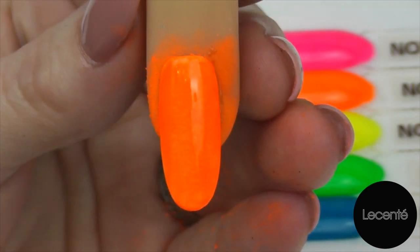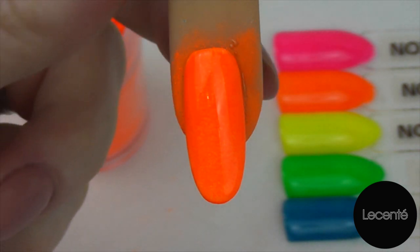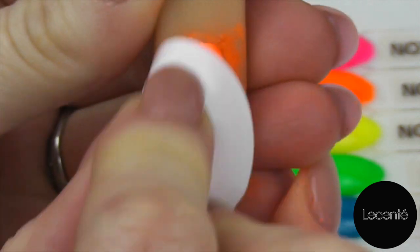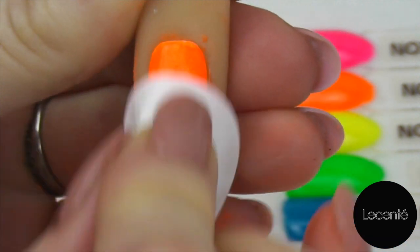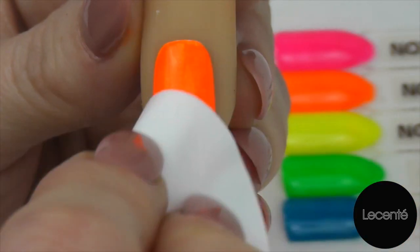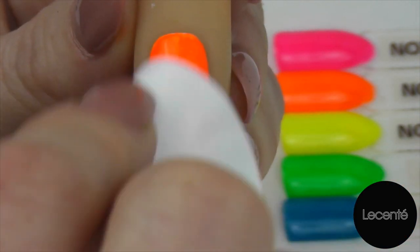And now we're ready to cure. Now we've cured that final layer of top coat, we're ready to go in with a pad soaked with 99% isopropyl alcohol and remove that sticky top film. This is where you will see if there's any bits that you've missed when you've applied your top coat — if you have, you will end up with little white patches. This is also when you'll be able to remove any excess nail shadow from the skin.